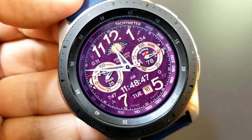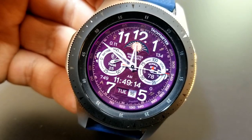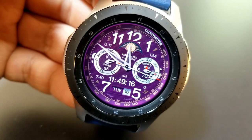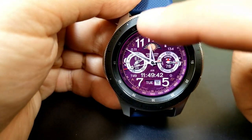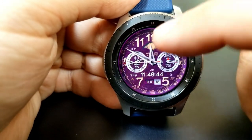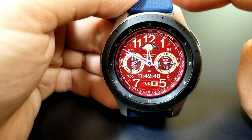You have 18 different theme variations to select from. You also get two additional areas to personalize the look of this face, starting with tapping in the 12 position at the top, which is going to allow you to switch between a gold and silver color variant for your hour digits.